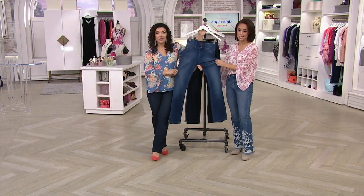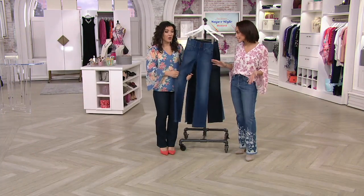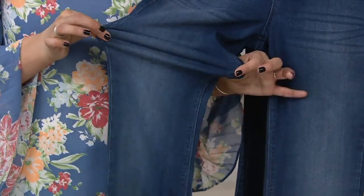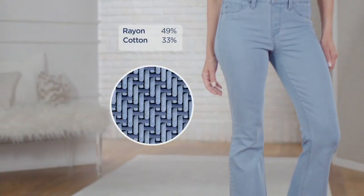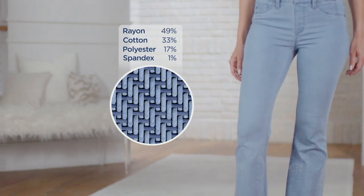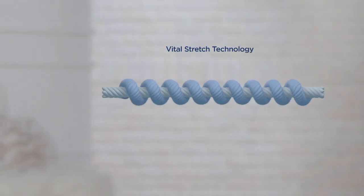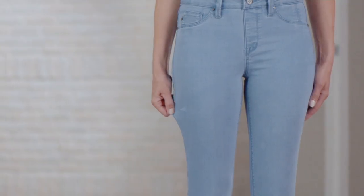When you see crazy stretch like this and that recovery, you'd think way more spandex, right? It feels like there's more. That's because of something called Vital Stretch Technology — the polyester wrapping around the spandex. Here come my fun swirly curlies — that's the polyester wrapping around the spandex, what we call Vital Stretch Technology.